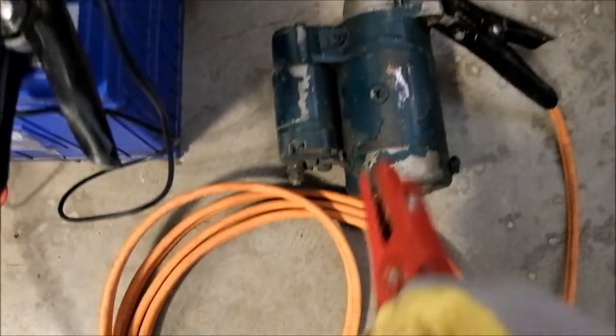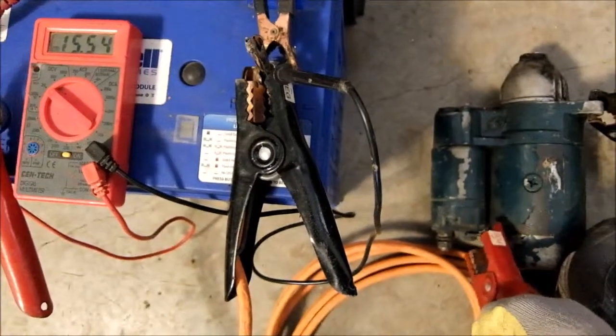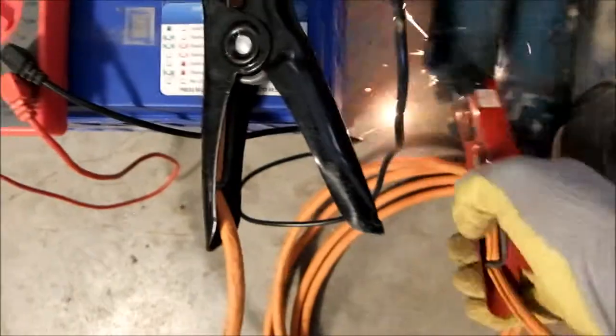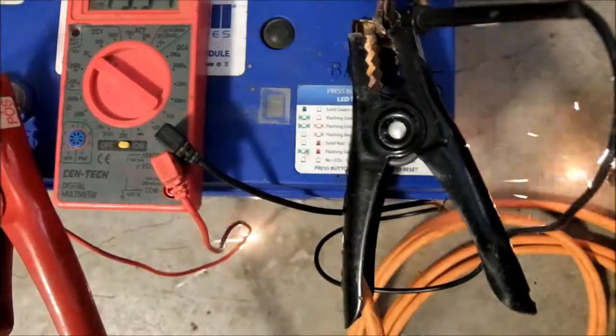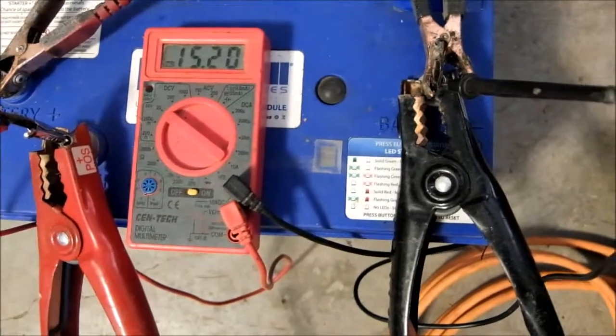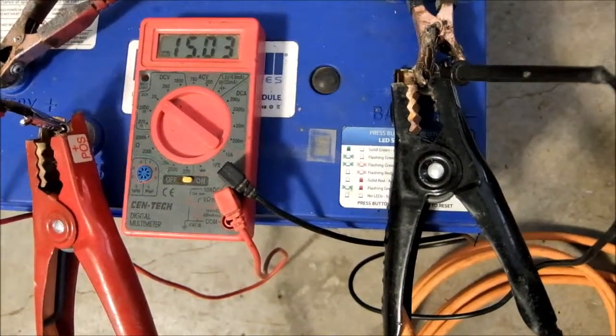Jump in on an old starter. It's going to watch the voltage drop. Plenty of power, but that is...